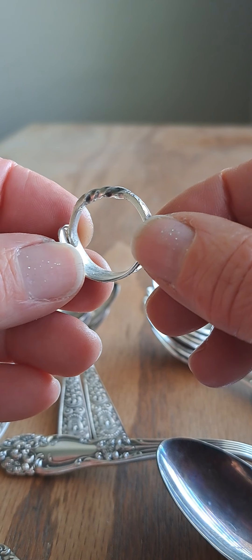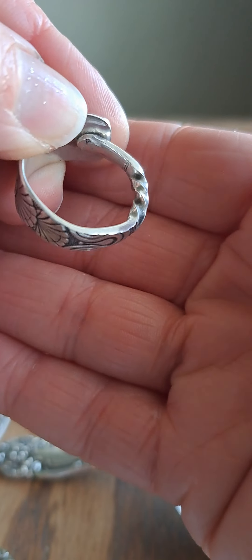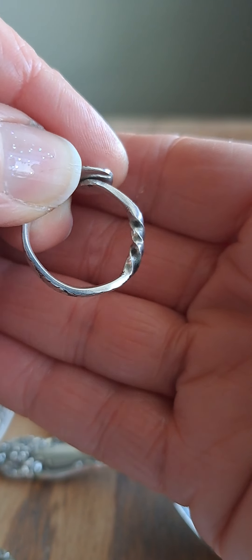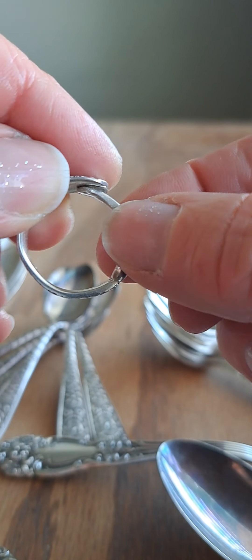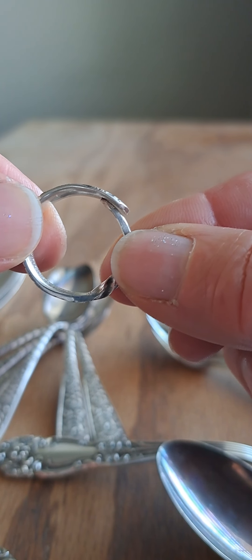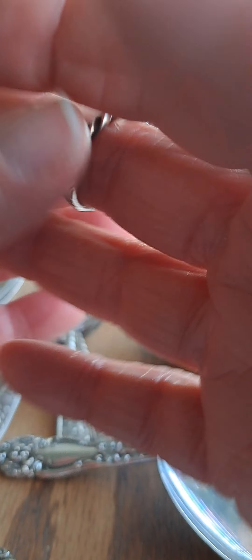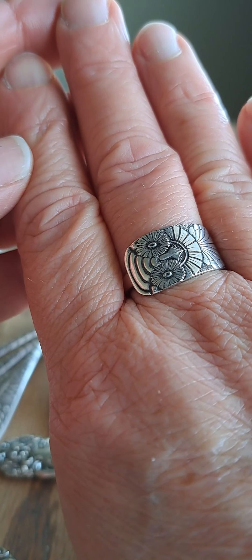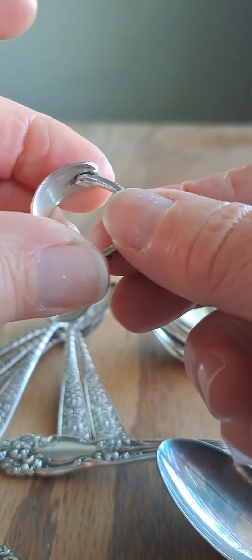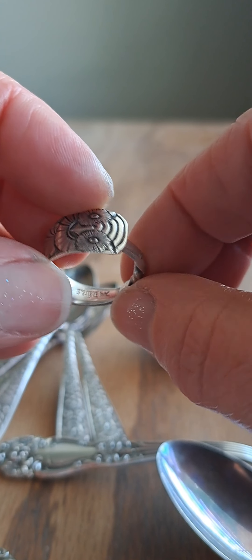It is currently a size 10. The twisted handle — see how it's not perfectly round — sometimes you have to exaggerate the bend here to get the curve up here. I wanted to make sure anyone interested knows it's not perfect. It fits my size 10 finger perfectly. I might be able to go a little smaller and can definitely go up to an 11.